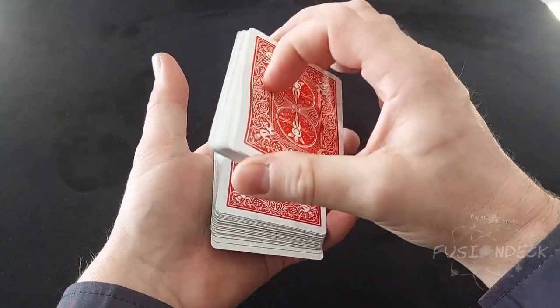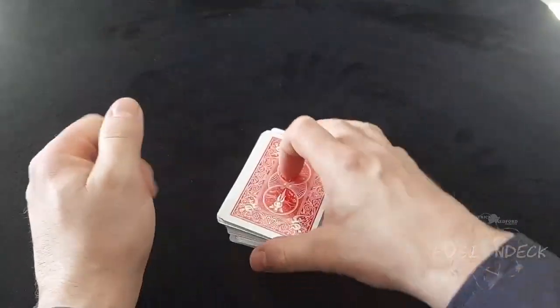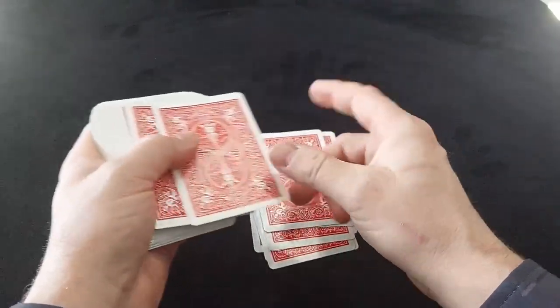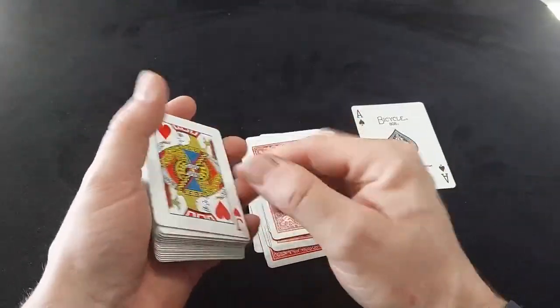The Fusion deck does all of this without any short and long cards. It does it without any rough and smooth, and has the benefit of allowing the performer to engage its secret properties with more natural handling than one would be forced to use with the antiquated decks of the past. In short, the Fusion deck is a better tool for the modern magician and may be used to accomplish hundreds of different tricks.